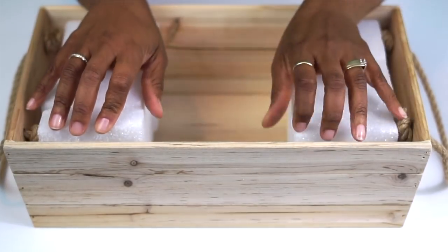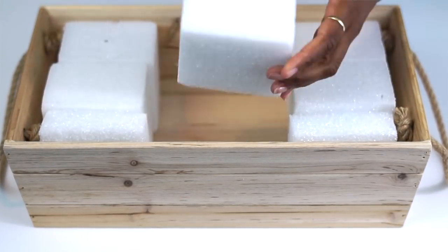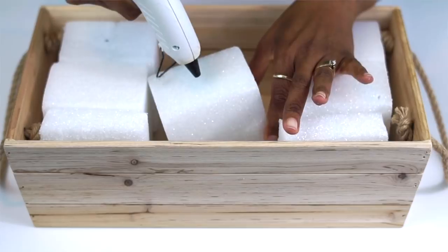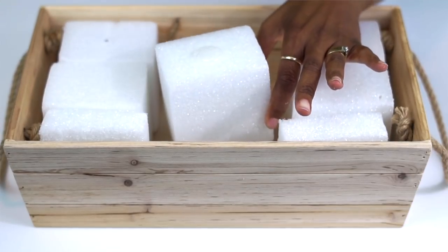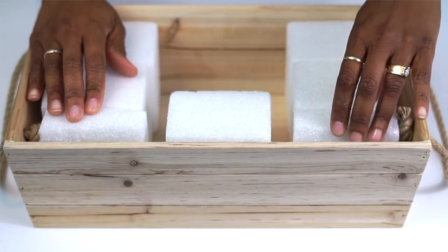It's not necessary to cover every inch of the crate because the width of your flowers are going to cover up any empty spacing. I would suggest that you use hot glue to adhere it to the bottom of the crate just for security purposes.